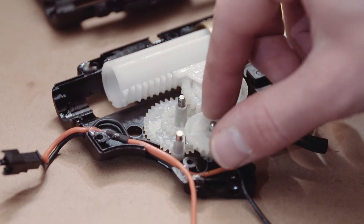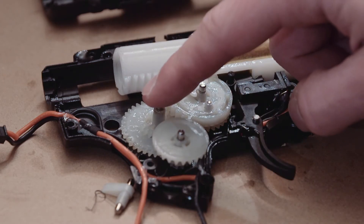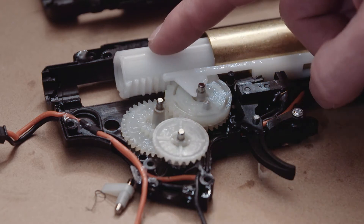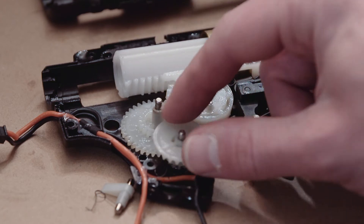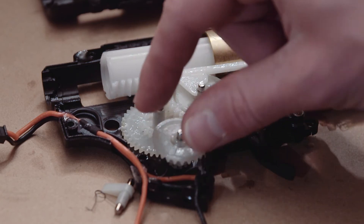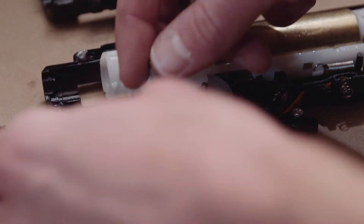As you can see here you've got three gears. The bottom one is the bevel gear, the middle one is called the spur gear, and the top one is called the sector gear. These work to pull back the plunger and compress the spring, which then once it gets to a certain point will launch the plunger forward and fire your gel ball. The motor comes up through the bottom of the gearbox and connects to the bevel gear.